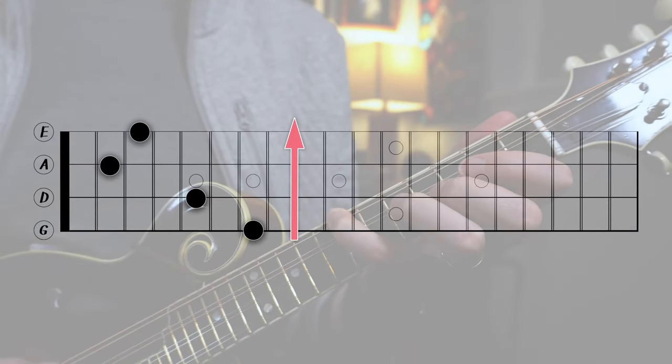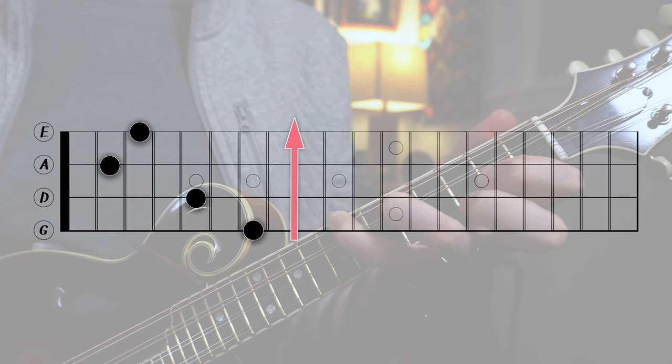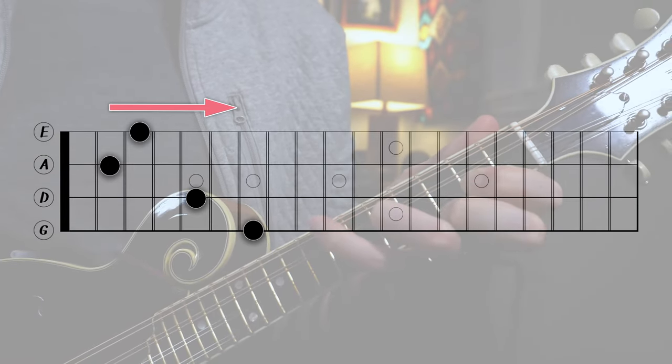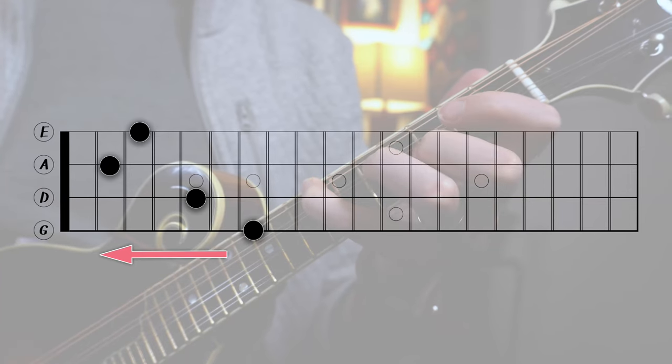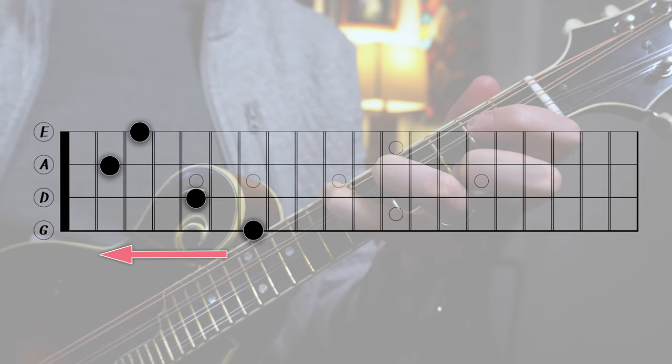Now let's try this in reverse order. First, put your little finger on the seventh fret of the G. Then put your ring finger on the fifth fret of the D. Followed by your index finger on the second fret of the A. And then lastly, your middle finger on the third fret of the E string. Next, let's try putting your fingers down in order from left to right, starting with your index finger on the second fret of the A string, followed by your middle finger on the third fret of the E. Then skip up to the D string, and then lastly stretch up to the seventh fret with your pinky. We're going to try that in reverse order as well: starting with your little finger on the seventh fret of the G, ring finger on the fifth fret of the D, middle finger on the third fret of the E, and then the A string second fret with your index finger. This may seem pretty simple at first, but chances are you're going to find one of these approaches more difficult than the others. So be sure to hone in on your weaknesses and make sure you can do all four approaches with the same dexterity and fluidity.